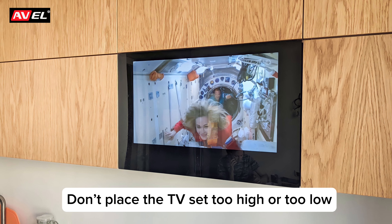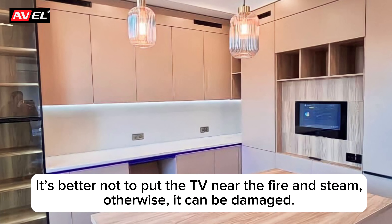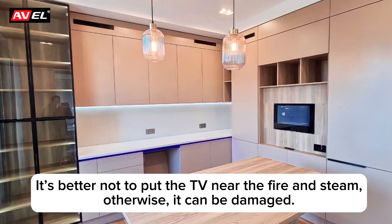Don't place the TV set too high or too low, or you'll get eye and neck pain while watching it. It's better not to put the TV near fire and steam. Otherwise, it can be damaged.